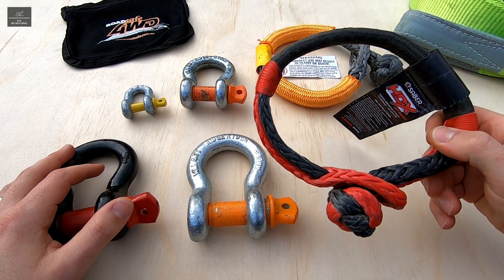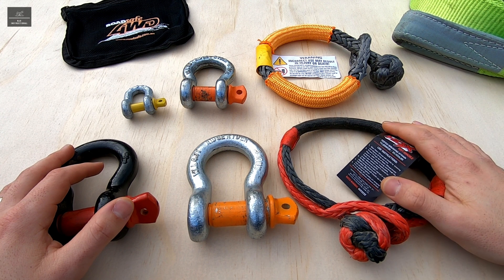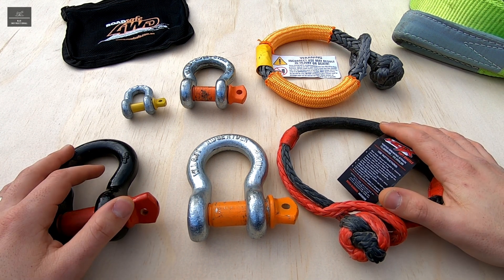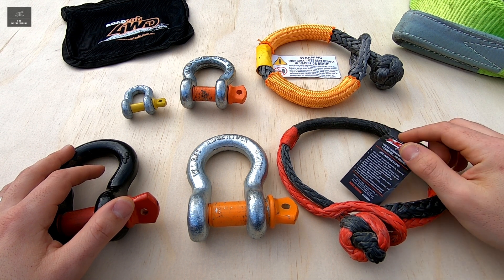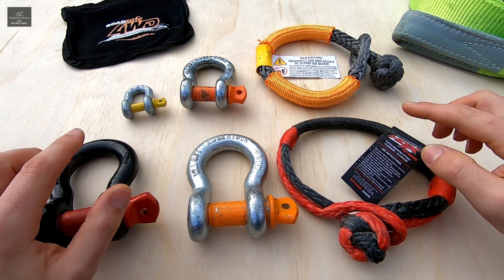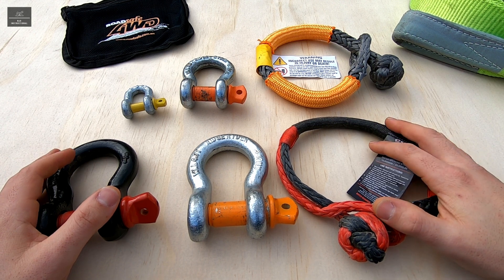Soft shackles have also been around for some time and they've been used primarily for marine applications like sailing. However in more recent times they have also become very popular in four-wheel drive off-road recovery situations. So let's dive deeper into these shackles and look at their design, features, benefits and also their drawbacks.